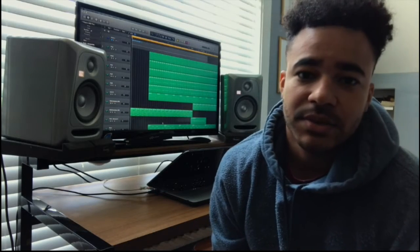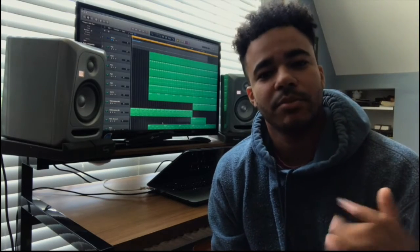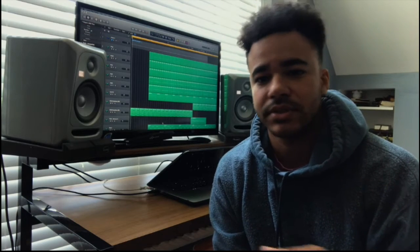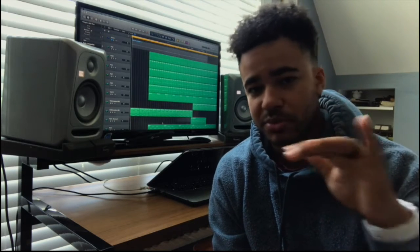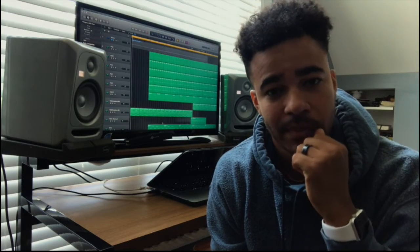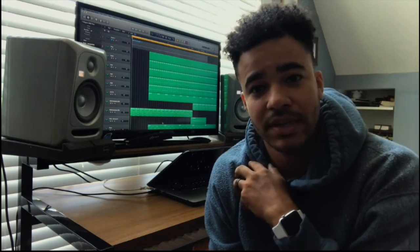What's up guys, this is Dwight Jr. with Hillside. I'm gonna break down the production for 'Only Child,' which is a freestyle I did recently — super simple. I think I did the whole thing in less than 30 minutes. I just wanted to break it down.